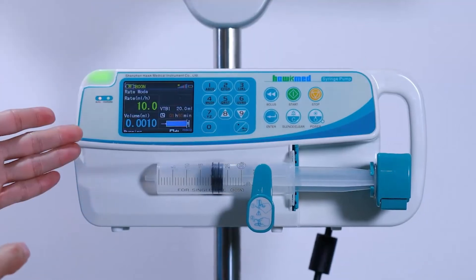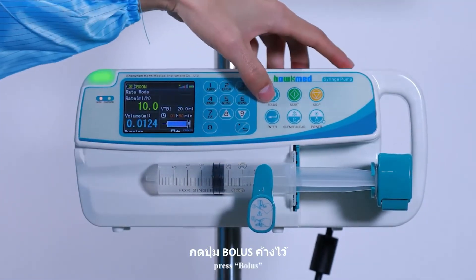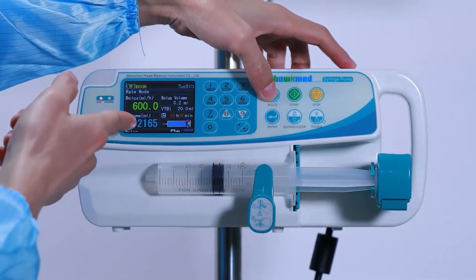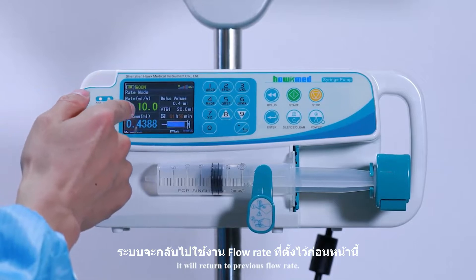Press Start. If you would like to use bolus, press Bolus. When you release your finger, the pump will return to the previous flow rate.